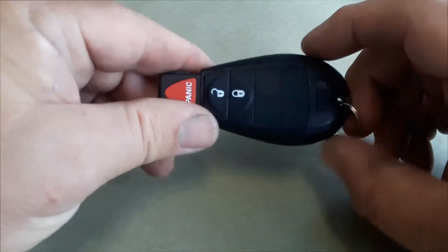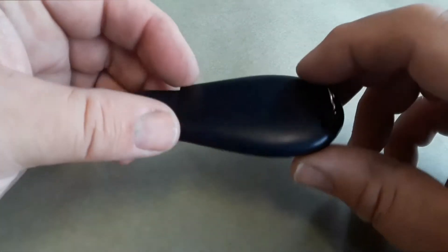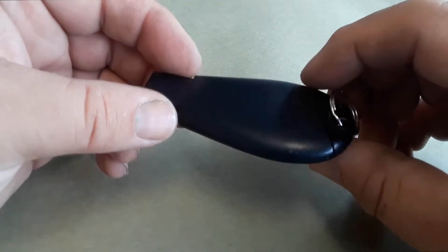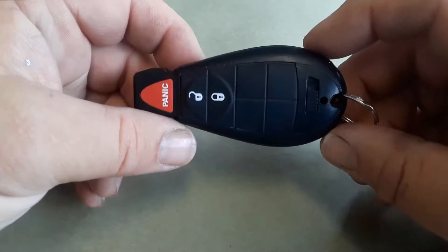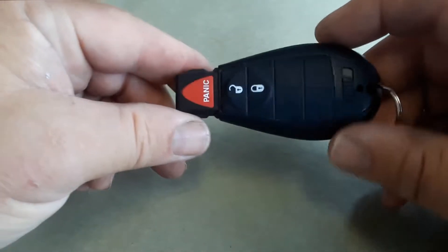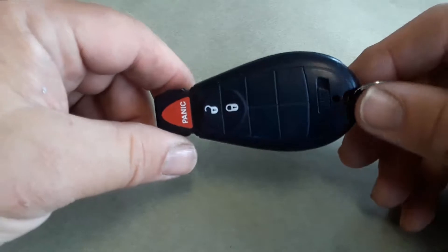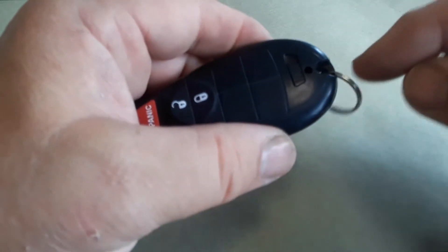Joe Beermaster here. We have a Chrysler Mopar key — a typical key that fits many models: Chrysler Town & Country, and this one fits a 2010 Dodge Challenger, so it covers multiple years and multiple models. I'm going to show you what to do when your battery goes dead, how to get in your car, and how to change the battery on the key fob.